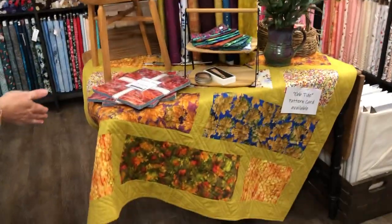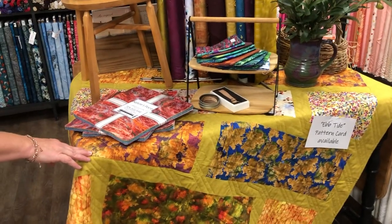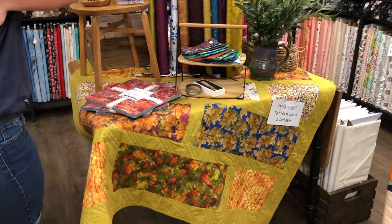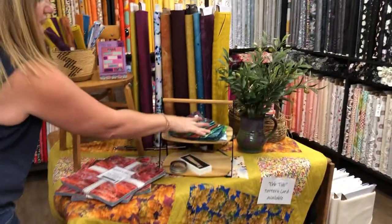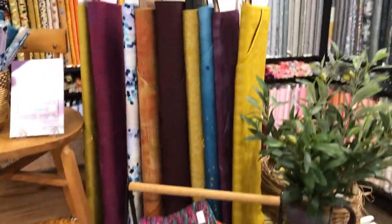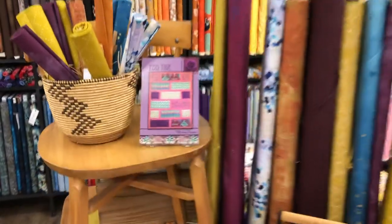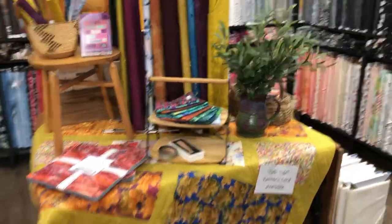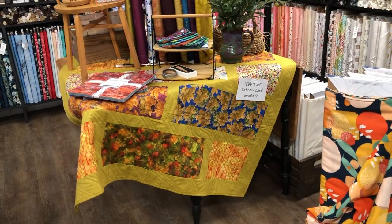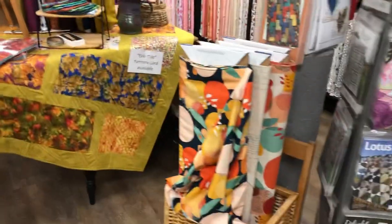This is Ebb Tide — Krista did it and it uses six fat quarters. We have a selection of fat quarters here — both from the line and then other selections. The colors are really nice — kind of like the yellow and the purple, not bright but not muddy either. I really like that.